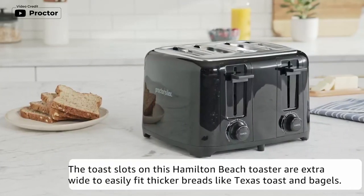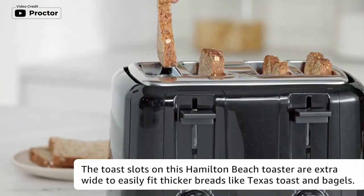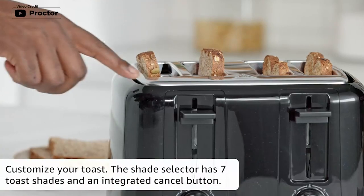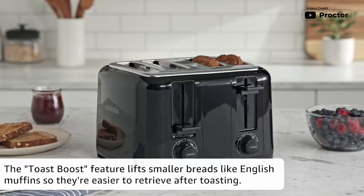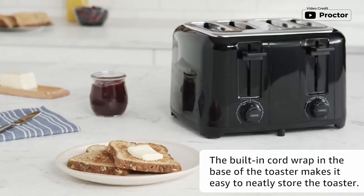Compact and retro design saves space on the countertop, with a solid high-lift lever. If you are looking for a toaster that can effortlessly toast thicker breads, then the Proctor Silex 4-slice toaster is the perfect choice for you. The extra-wide slots can accommodate thicker breads like Texas toast and bagels with ease. The toast boost feature also makes it easy to retrieve smaller sized bread like English muffins after toasting. The pull-out crumb tray ensures that your countertops stay clean, and the built-in cord wrap in the base of the toaster makes it easy to store when not in use. Customize your toast shade with the shade selector and choose from 7 different toast shades.